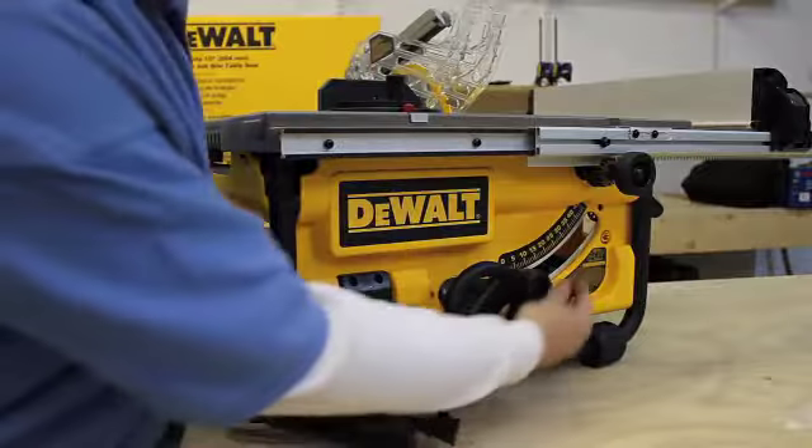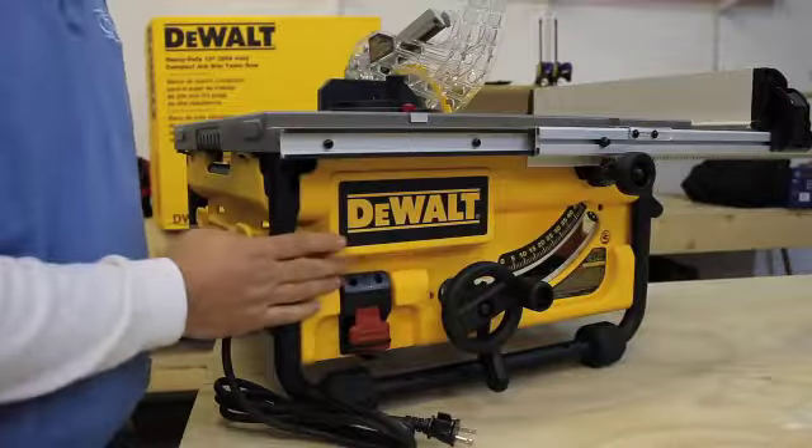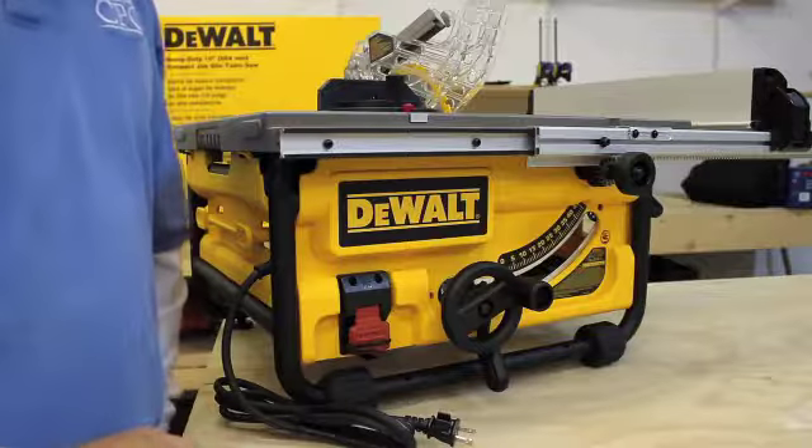It features an oversized power button and a quick and easy bevel switch that goes all the way from 0 to 45 degrees. It has a 15-amp motor inside — plenty of power for a 3 and 3/8-inch total depth at 90 degrees, or up to 2 and a quarter inches when you're beveling at 45.